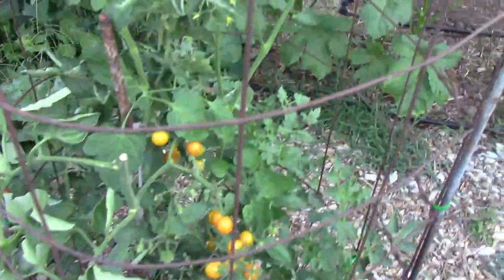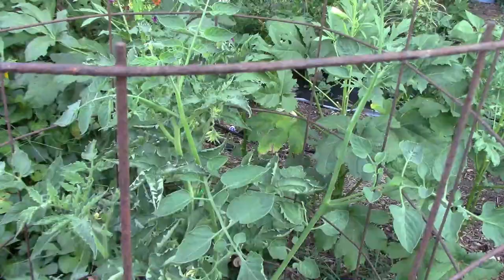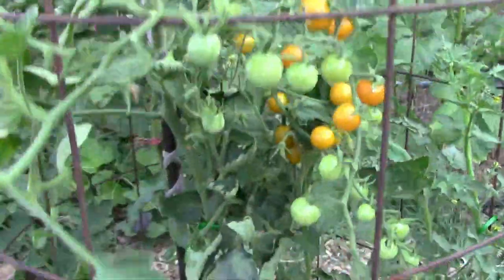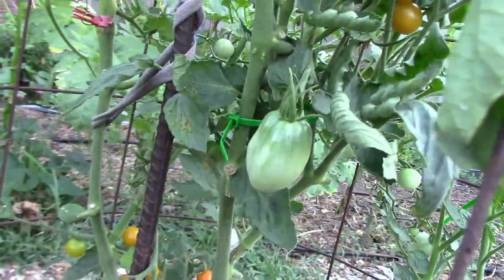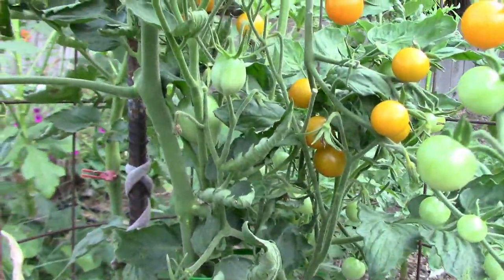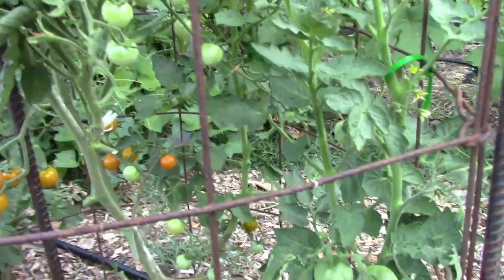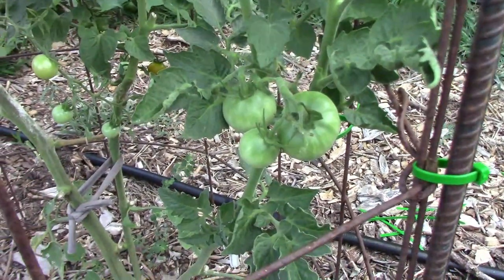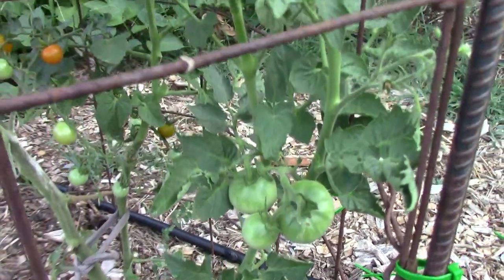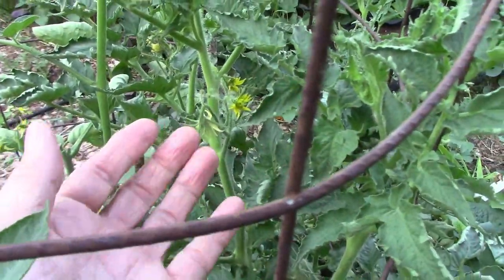Here's that sun gold cherry tomato plant out in the garden. I planted this one very late, and this is the one that I grafted four different dwarf tomatoes onto. You can see one of the grafted tomatoes — it's the lemon ice, and I think there are three of those. There's another graft that has already set tomatoes, the kookaburra cackle, with three or four of those. The other two grafts have blooms but no tomatoes yet.